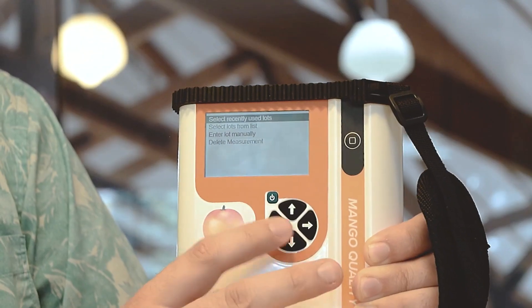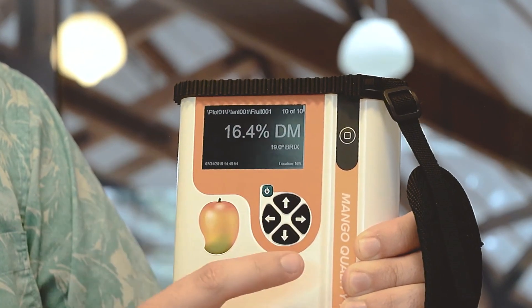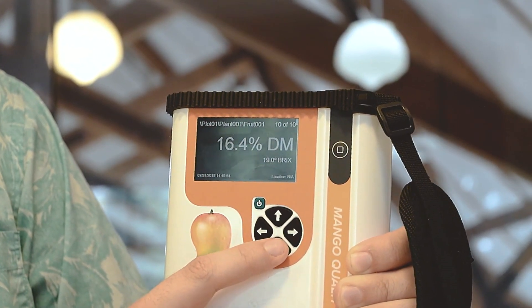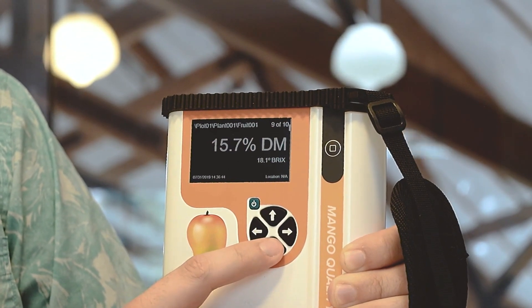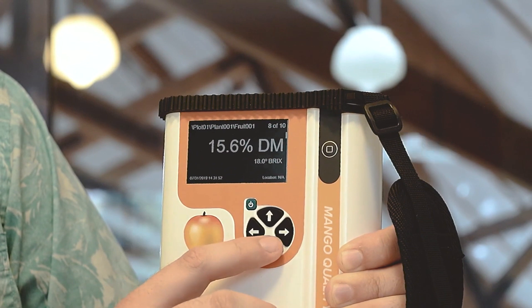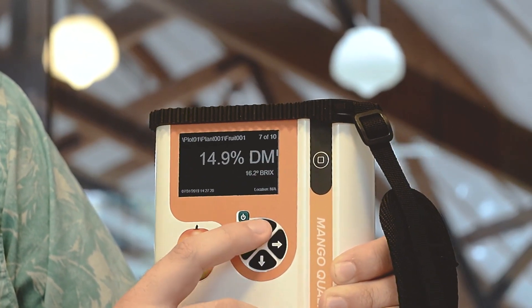To navigate back to the previous screen, click the left arrow, and from this screen you can browse your previously measured scans. By clicking the up and down arrows, you can navigate and see what your values were for your other scans.